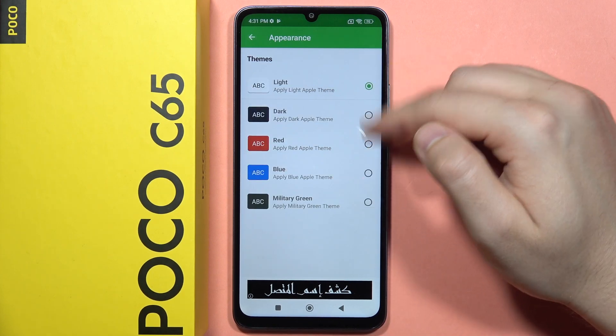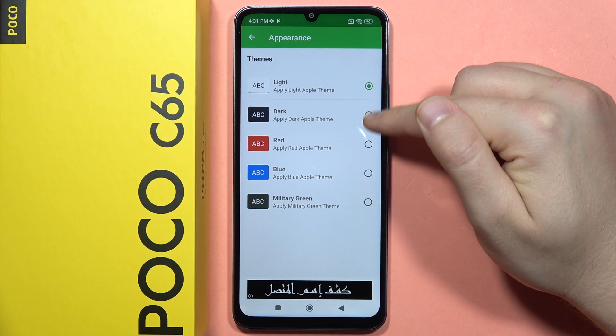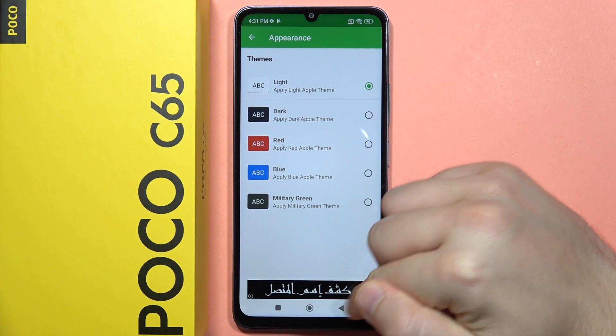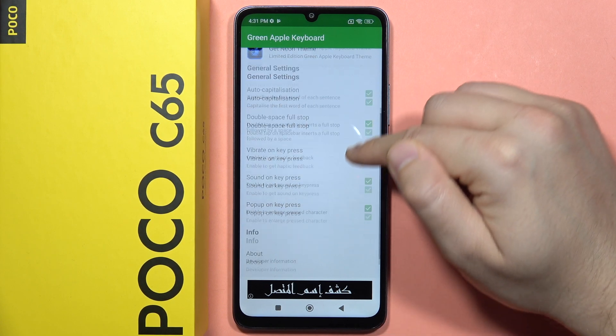From here, you can find all of these themes for your keyboard. So if you want to switch to dark, light, red, or whatever you want, you can do that. You can also get the no-theme option if you want.